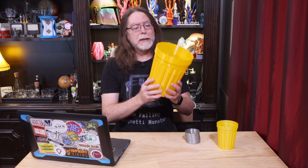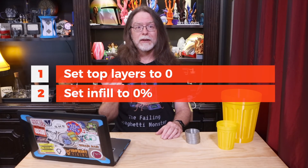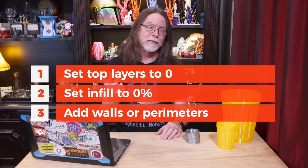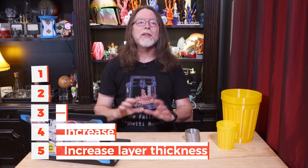Once it's printed, you'll see that it's grown up to be big and strong. This particular one took something like a quarter of a spool of filament. So, Fake Vase Mode: set top layers to 0, set infill to 0%, add walls or perimeters as needed, and optionally increase extrusion width and/or increase layer thickness. All the things I changed to create Fake Vase Mode I did in Prusa Slicer, but all these settings are available in Cura as well. This is a handy trick for your 3D printing toolkit — not something you'll use every day, but great when you want to print big vase mode prints and you want them to be strong.